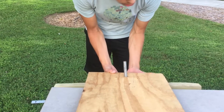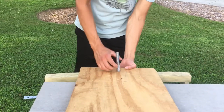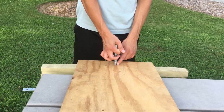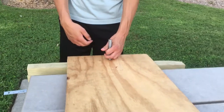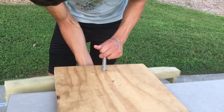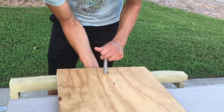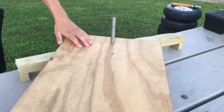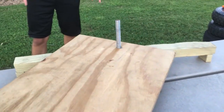We put our threaded rod through. Just to note — the hole has to be bigger than the actual rod so it goes through smoothly and can turn smoothly. As you can tell, the go-kart is turning out nicely on the axis. Now the next step is to put on the two shafts.